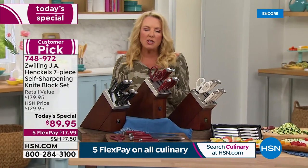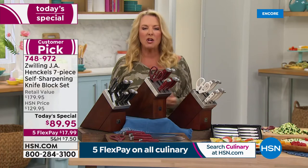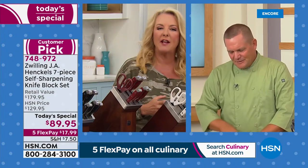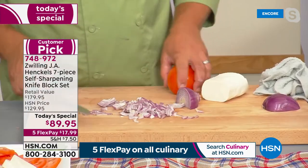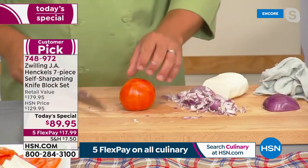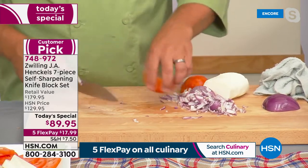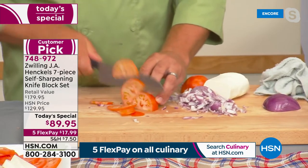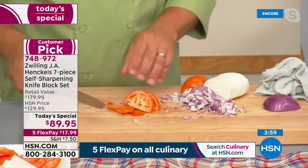Knives are essential. I think people get turned off trying recipes or trying new things in the kitchen because if your knives are bad, it's just a frustrating experience all around. Cooking doesn't take time — it's the prep in the kitchen that takes all the time. And when you have a bunch of dull knives, it really takes the fun out of cooking.